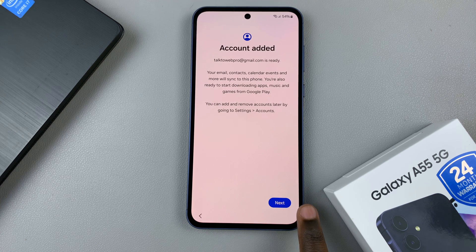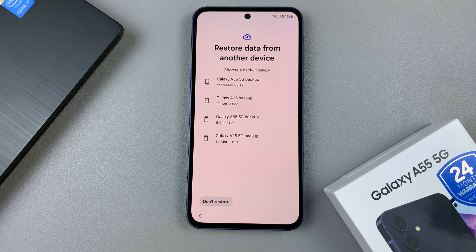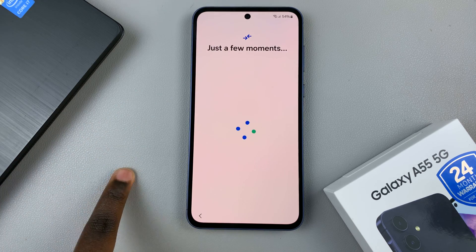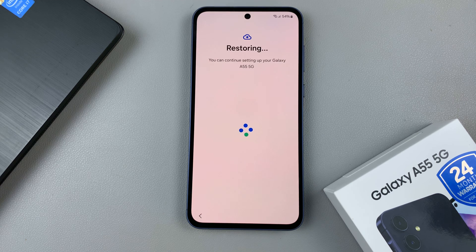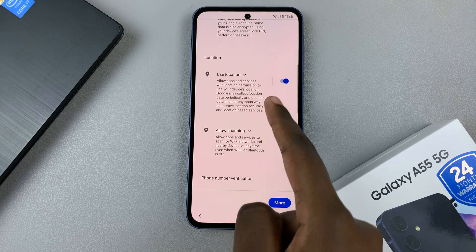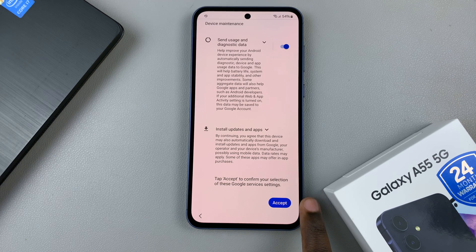Once the account has been added, tap on next. From here, you can choose to restore data from a different device, selecting from the list of available devices. Once you've selected what you want to restore, tap on the option and wait for the process to finish. Then you'll need to agree to some Google services, such as location and scanning. Once you've read through the terms and agreed, tap on accept.